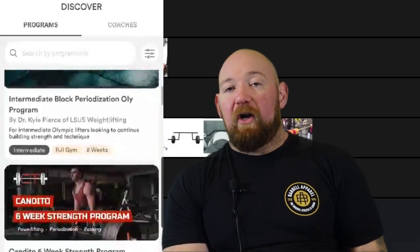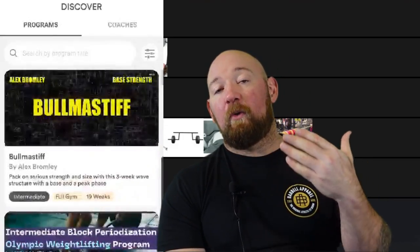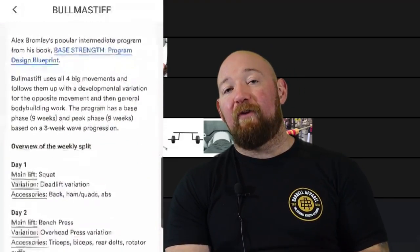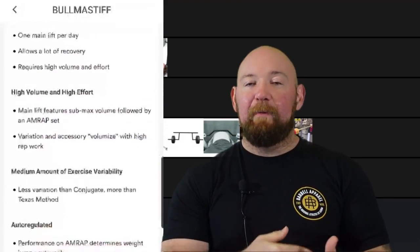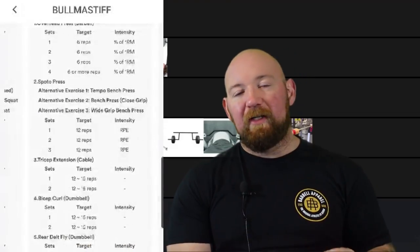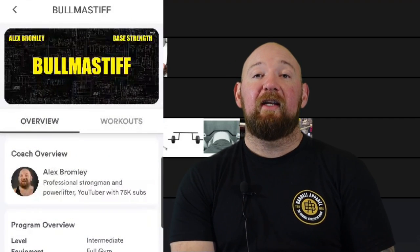Quick shout out to today's sponsor and friend of the channel, Boost Camp. Boost Camp is where you can find my programs along with many others, absolutely free in digital form. You can download the app for free on your phone from the app store. Keep track of your workouts, punch in your numbers, update your progress — super easy to use. Check it out. Thank you to Boost Camp for sponsoring today's video.